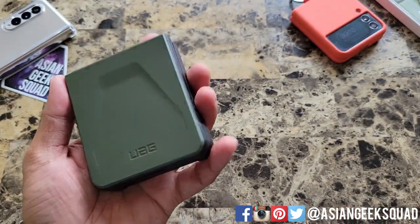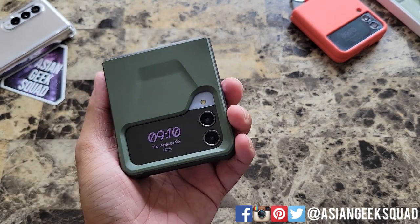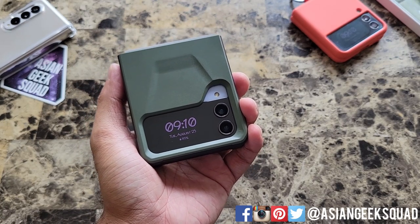Alright guys, that's our quick review of the Urban Armor Gear case. What do you guys think? Would you pay $60 for this case? Leave us a comment down below. Thank you guys for watching. Aloha.